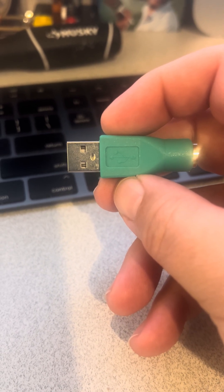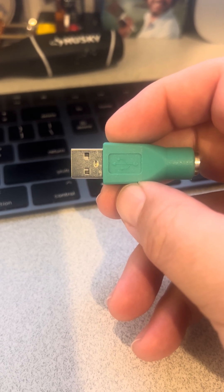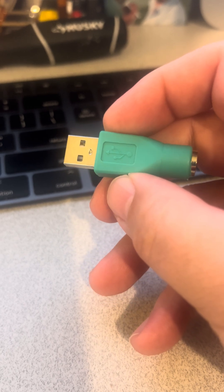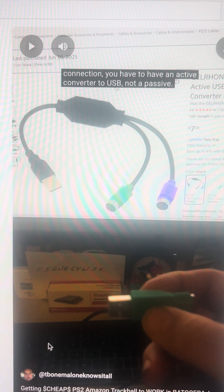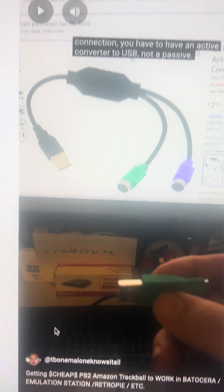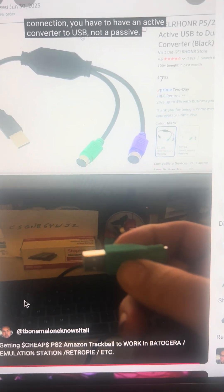This is a quick follow-up to my last video where I talked about getting a cheaper PS2-style connector trackball to work on something like a Raspberry Pi, arcade conversion, PC, or Mac. I talked about the fact that you had to use an active adapter — something like what's on the screen — which basically takes the signal from the PS2 mouse, translates it into something the USB bus can understand, and spits it out the USB side.